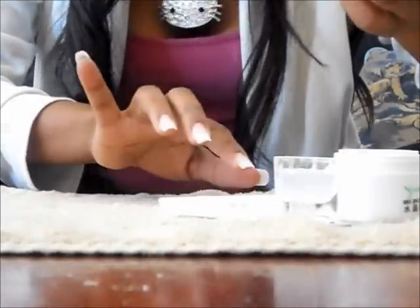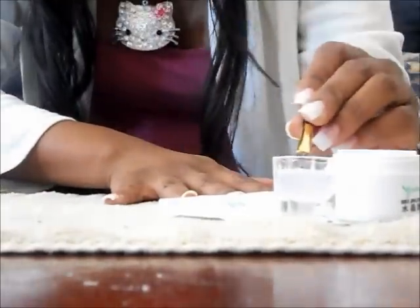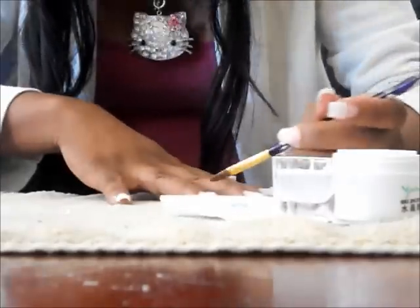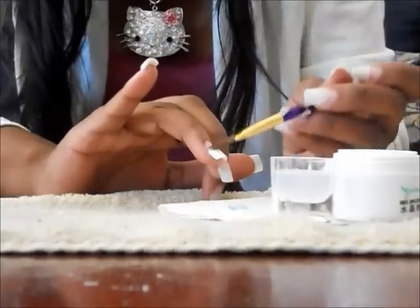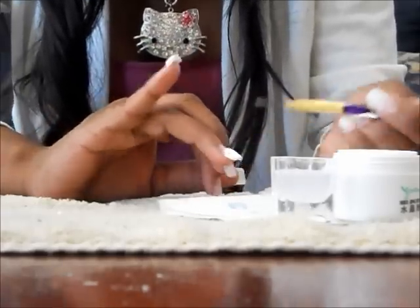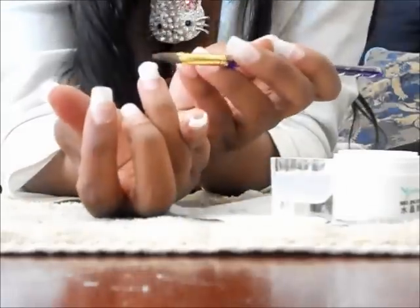I'm going to continue the same steps on the next finger. This finger looks kind of chunky right now, but I will file it all down in a bit.